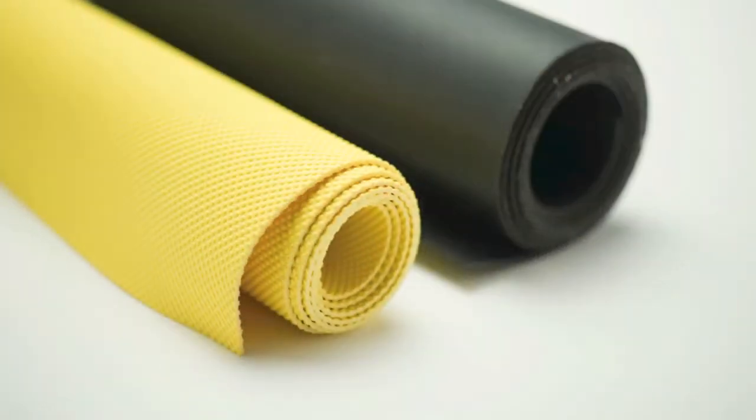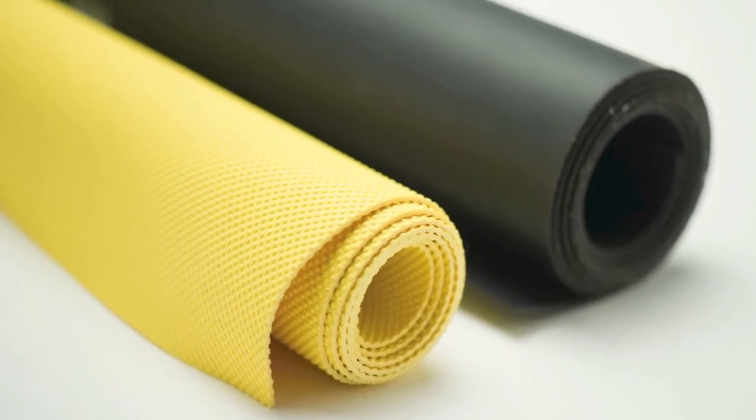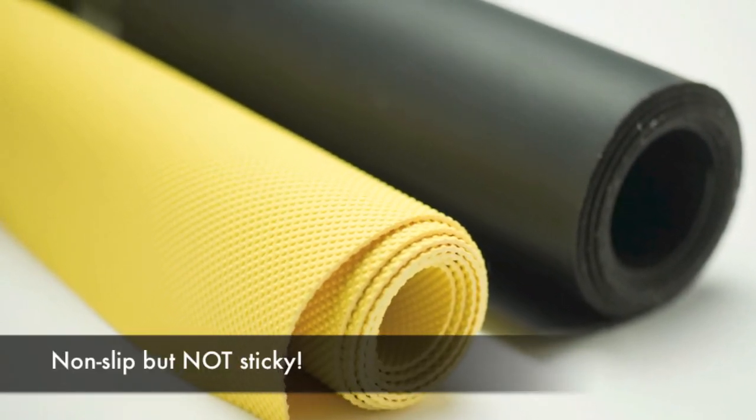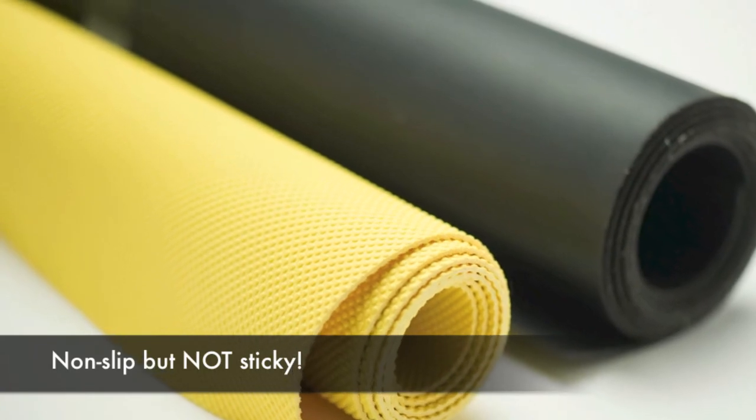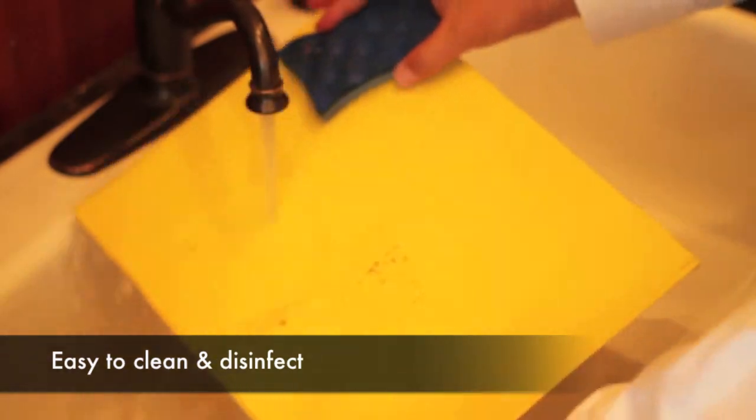Like all grip products, the switch grip is made of patented material that is non-slip but not sticky, making it tactile friendly. Durable and easy to clean, each switch grip will last for years.